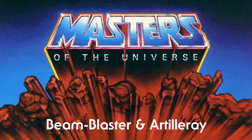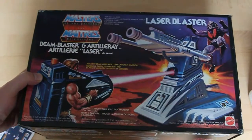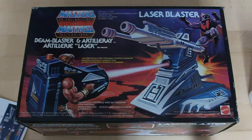Today I would like to introduce you to my Box Masters of the Universe Team Blaster and Artillery. This piece has a nice artwork by William George.